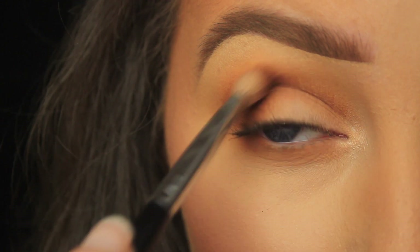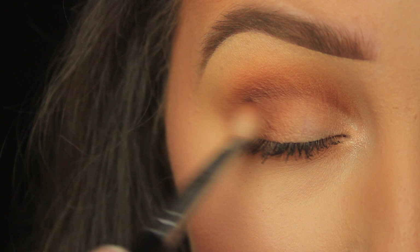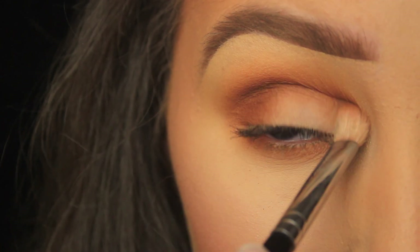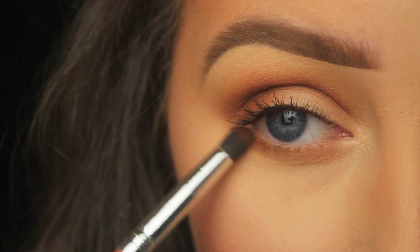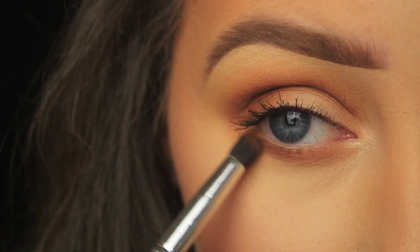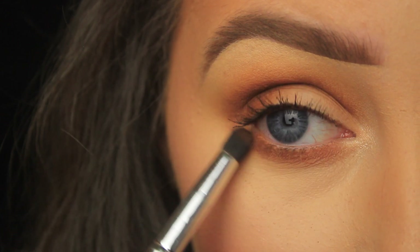Once I've got no shadow on my brush, I'm going in with one more light layer to build up the intensity. The first application gives that nice gradient effect but lacks intensity, so the second layer gives me the best of both worlds. Onto the lower lash line — I've picked up more of that brown and I'm tapping from outer to inner corner, then using little sweeping motions to blend the shadow in with the previous shade.